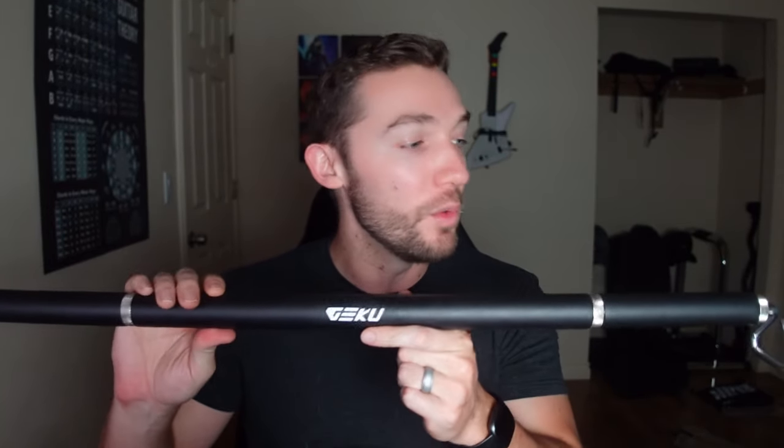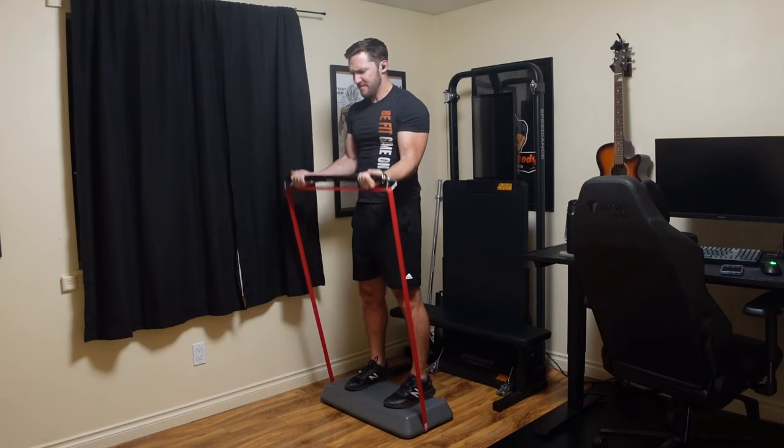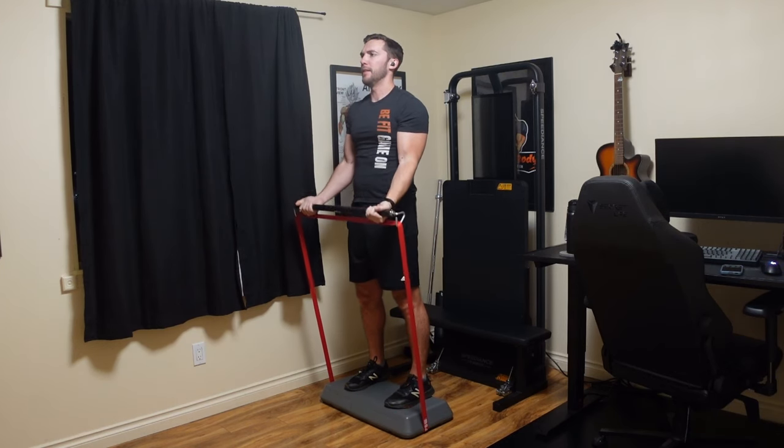I am constantly scouring the internet for new products to try and test out to improve my home gym so that you can get some good equipment. This one, the GEKU resistance bands bar, is one that caught my eye as it has end attachments very similar to the X3 bar, but available for only about $50.